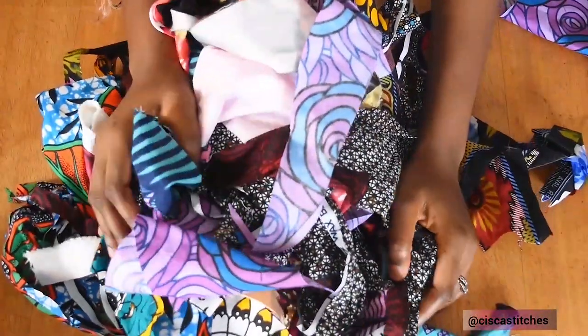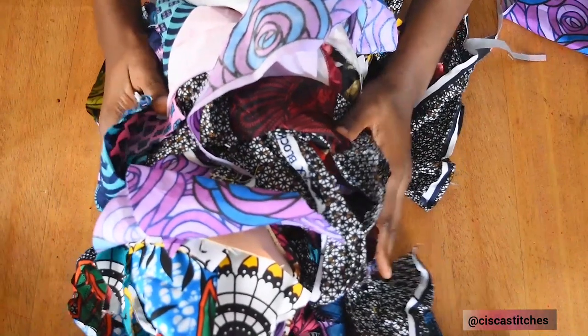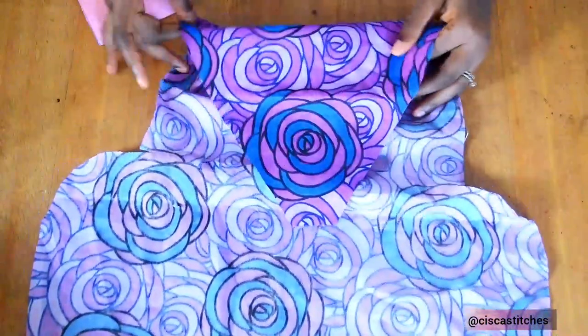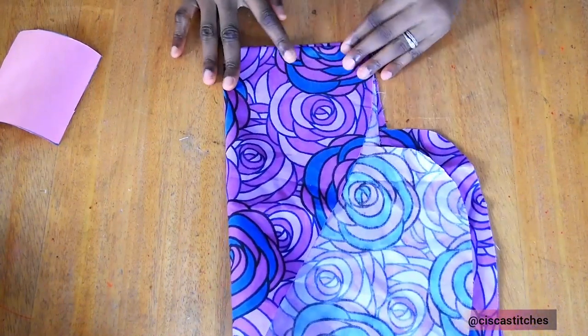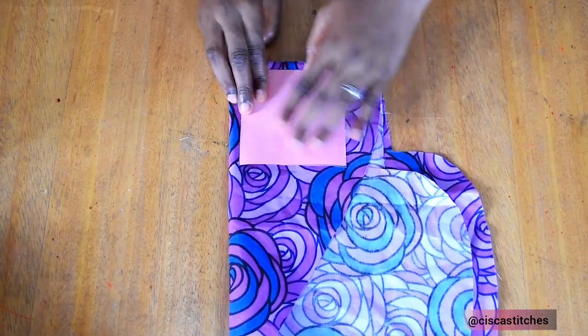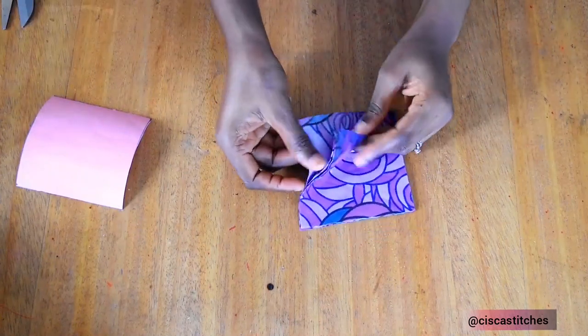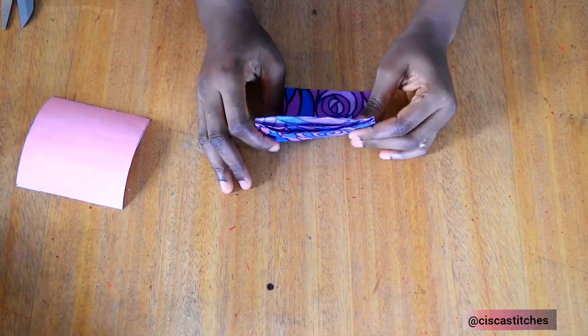Here are my fabric scraps that I'll be using to make this fabric patch dress. I'm going to keep these scraps aside and we're going to be making our pattern. I'll be going with a four by four inch pattern. I cut this out on cardboard, so what I'm going to do now is to fold my fabric. I fold it again so I'll be able to cut four pieces out at once. I just place the pattern that I have and then I'll go on to cut this out. After cutting this out, this is what I have.